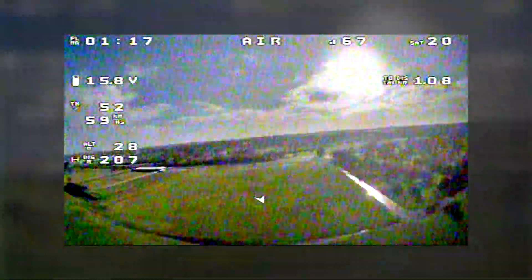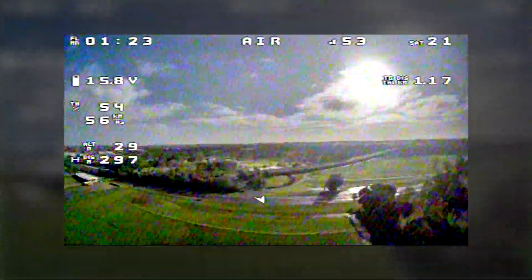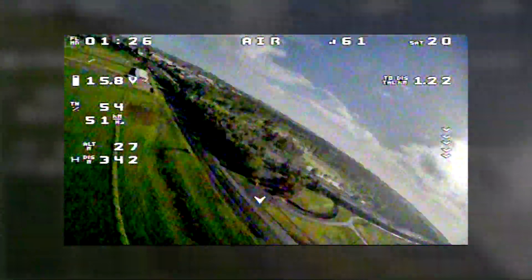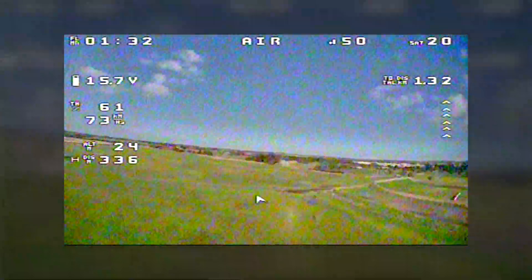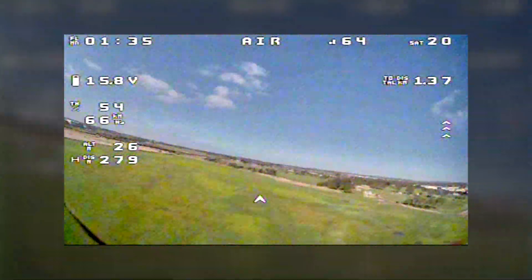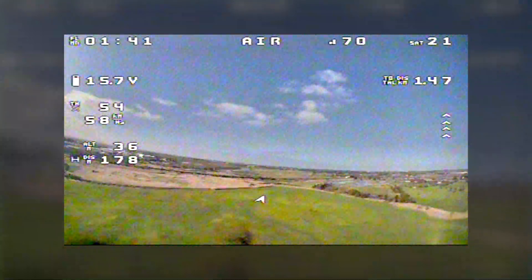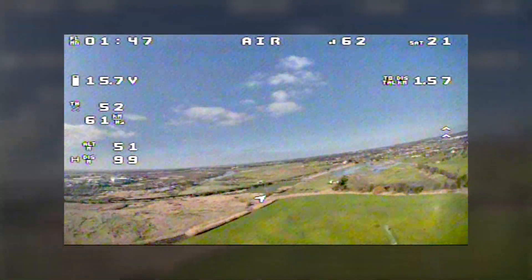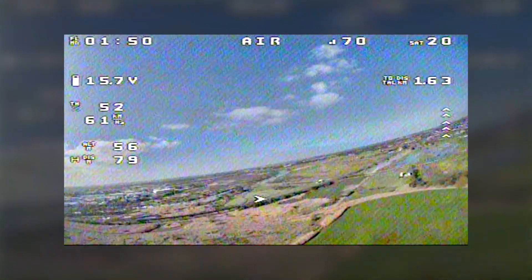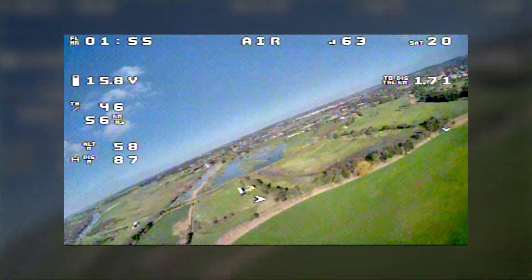Heading down the length of the field. Bit of interference there — that is the noisy area. Clears up a bit as you go past it. Bit of a break up right down the other end of the field. But I'd say it's performing pretty much the same as all the other antennas I've used. So lower profile, less drag — very nice.